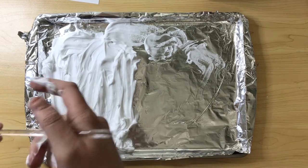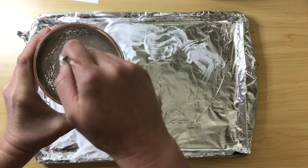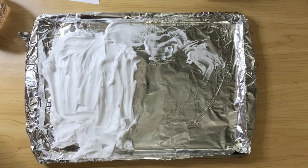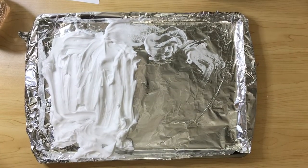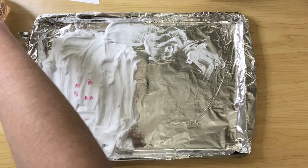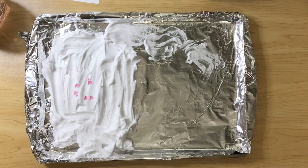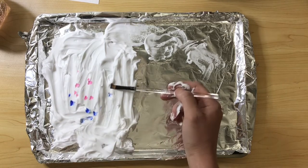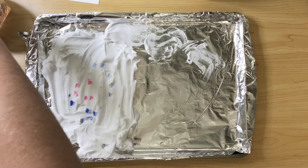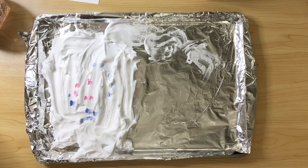Once your shaving cream is ready to go, you are going to start adding the color. If you don't have watercolors, you can use food coloring — just drop drops directly on top of the shaving cream. Don't worry about painting or anything. If you're using watercolor or acrylic paint, you're just going to bounce your paintbrush onto the surface of the shaving cream. You don't want to paint or mix the colors just yet. We want to allow the color to stay directly on top of the surface of the shaving cream.